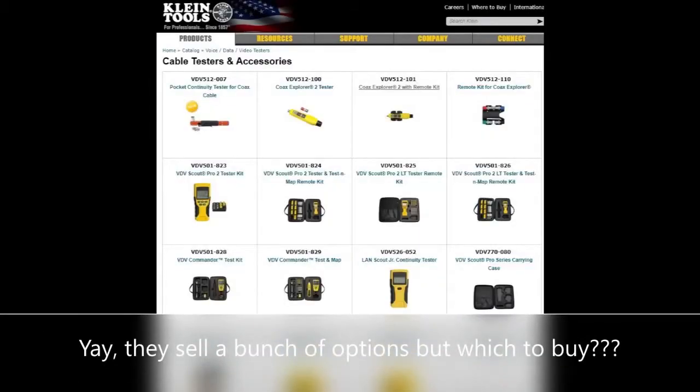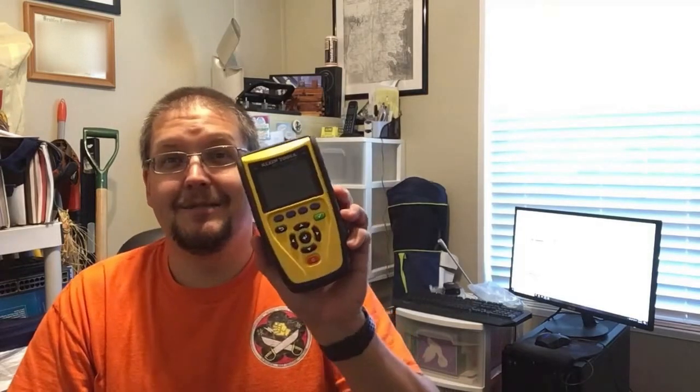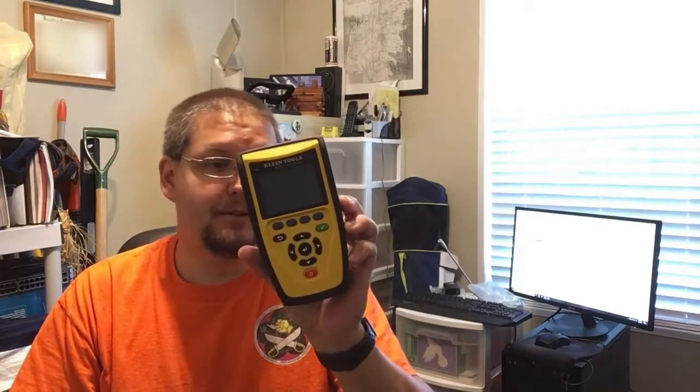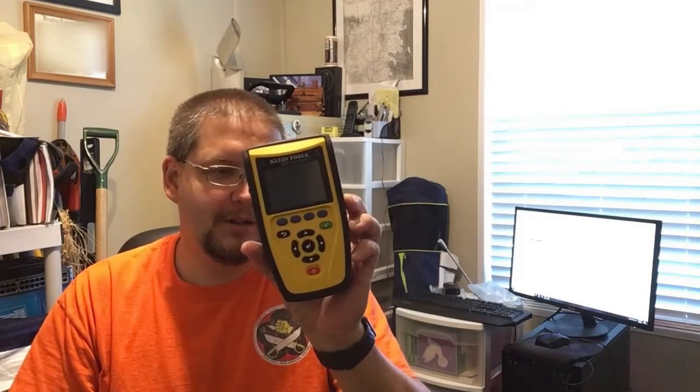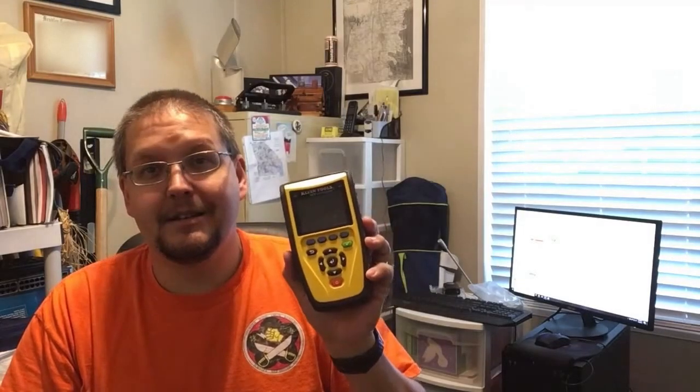Well, that wasn't exactly as easy as I thought. Having bought a Klein before, I thought let's go look at Klein again and see what the next thing up is. A lot of people do that — you buy a Craftsman tool and think, let me just get something a little better from the same brand. Well, that is exactly what I did, and I'm sad about it. So I went out and bought the VDB Commander, model VDB 501-097.